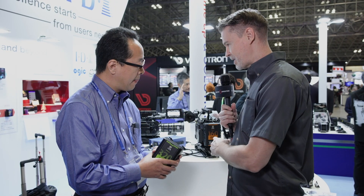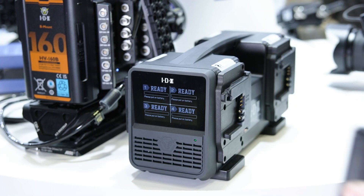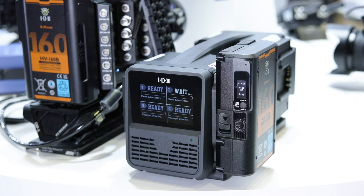And you also have a four-bay charger available? Not only the battery — we will also release a four-channel charger that simultaneously charges at up to 100 watts per channel.